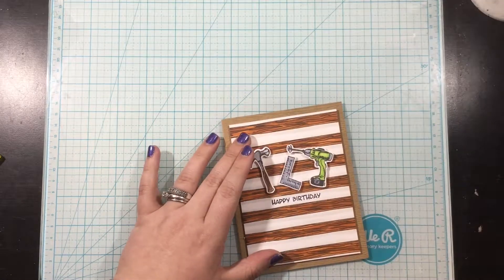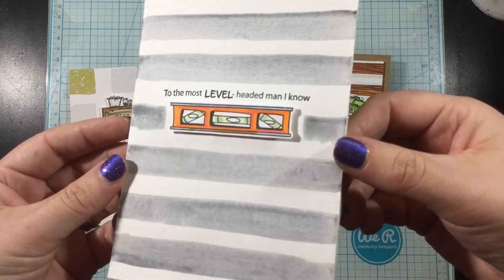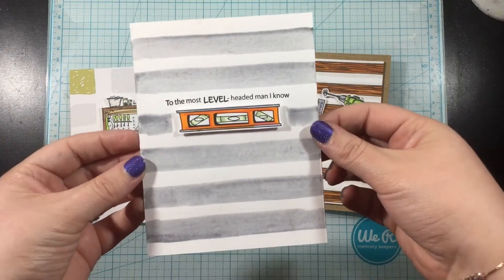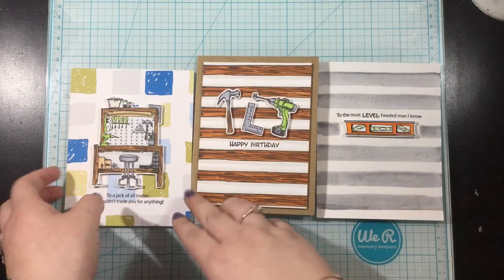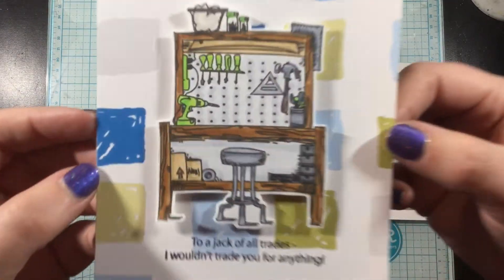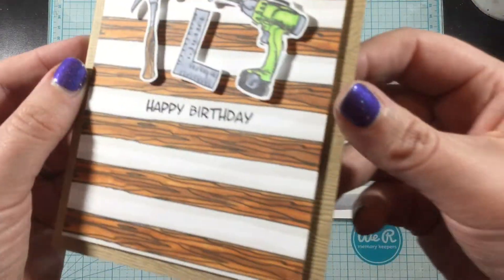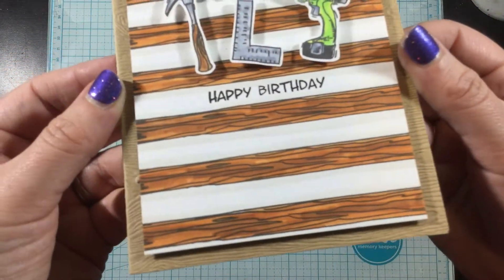So there you have it — three quick and easy handyman cards using the Handyman Pack. Remember that I will leave that link down in the video description below. There are only 30 of these packs and they will not be restocked. So if you love these cute little handyman images, run over to the Some More Fun shop and grab yours.